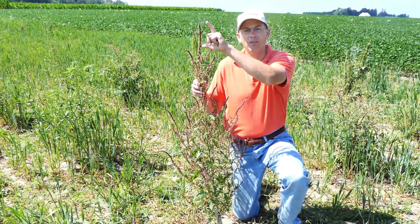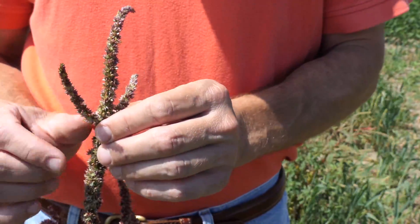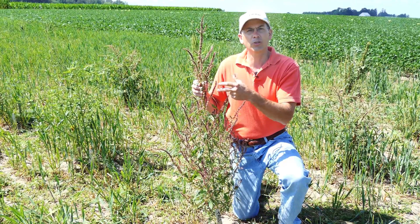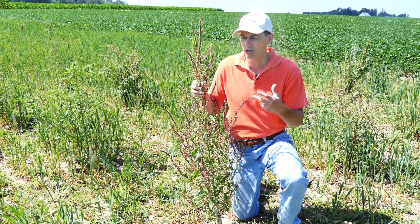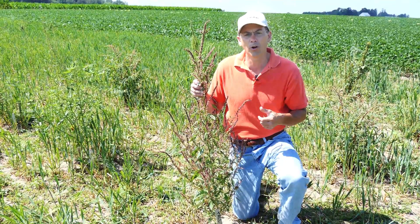It sometimes can have a main inflorescence that can get a bit long, but you'll see these laterals do pop up and are present. This one in particular tends to be red in color; it can be green or pinkish or somewhere intermediate between those, so those are all good characteristics to differentiate waterhemp from some of our other pigweeds.